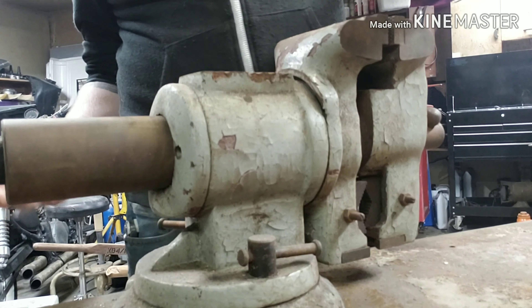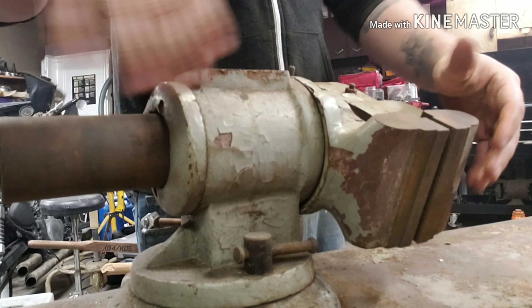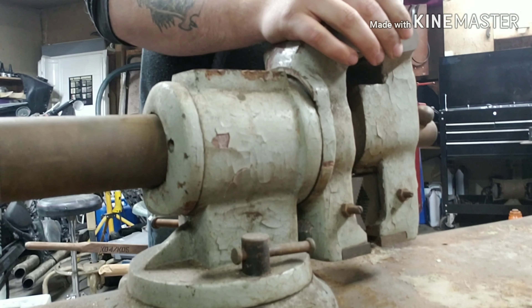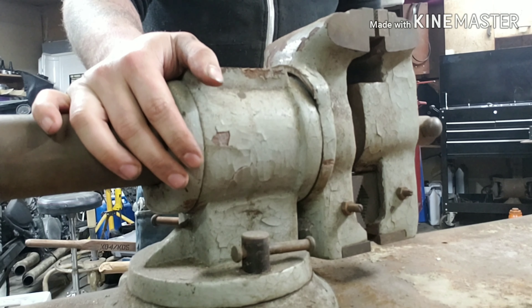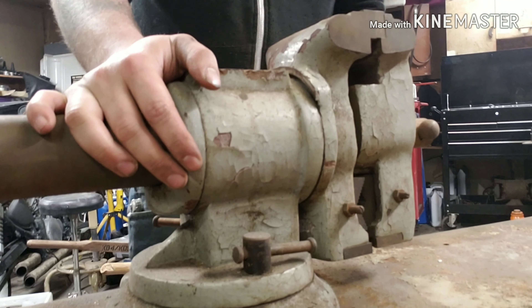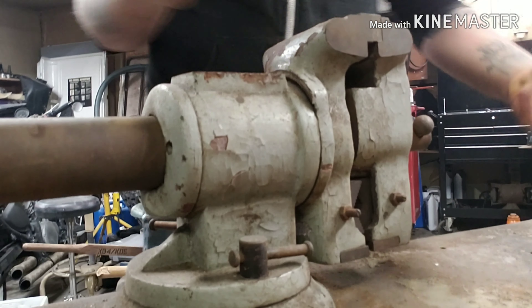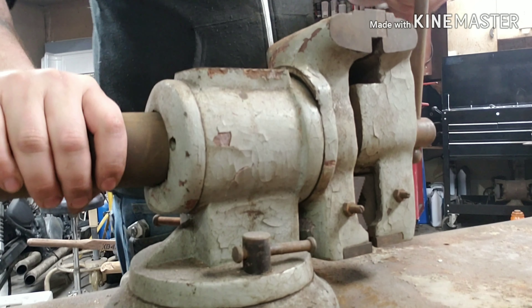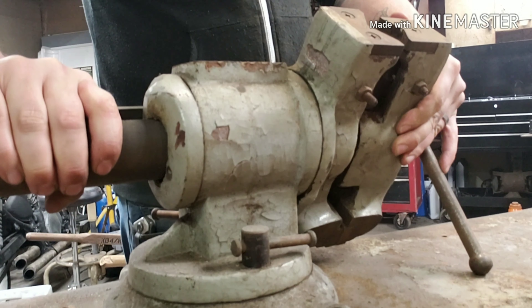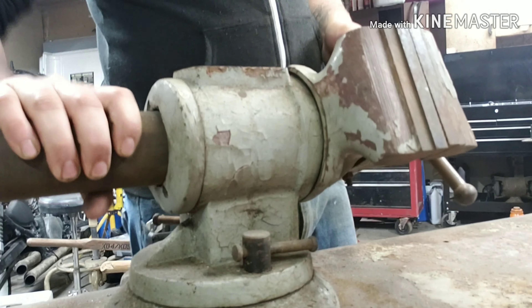I don't know who made it or how old it is, but it's odd in that there's no way to lock the rotation on the vise head other than once you tighten it down on the work piece. Once you tighten that down you can't rotate it at all — it stops. But if you lose even just a tiny bit it swivels freely. I thought that was a really odd design — I've never seen that.